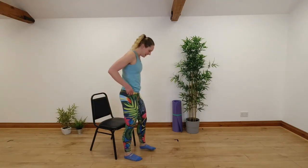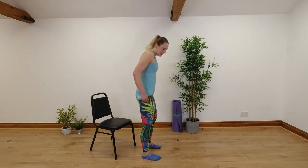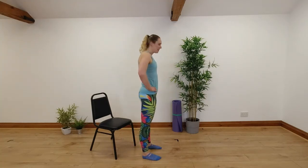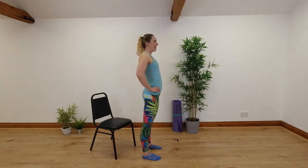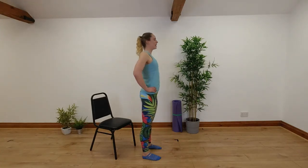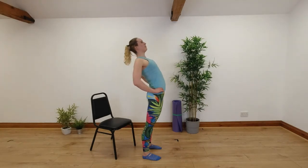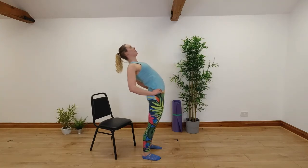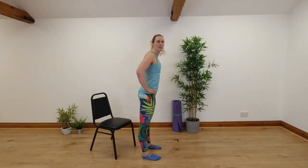We're going to stand up for our next few exercises. We're going to try some backwards bends. Standing with hands on our hips, working into extension — we're sat in flexion for a lot of the time so we're going to try and go back the other way. Bending backwards and then coming back up. Breathe in as you flex back, breathe out as we come back up into that neutral position, arching through our back as we go forwards and backwards.